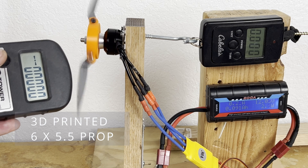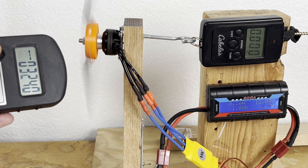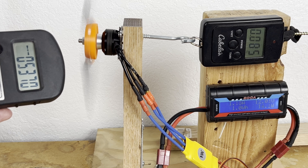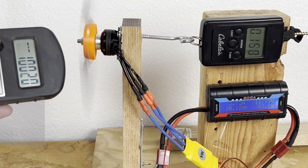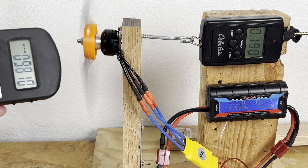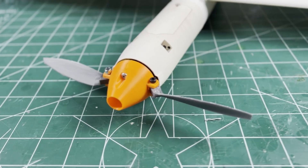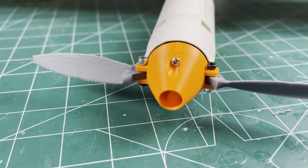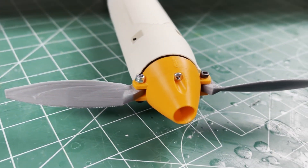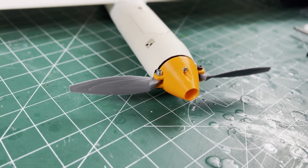I tried some other blade sizes — that's pretty good too and might be worth a try. But I'm going to stick with the 7.6 for now and keep my RPMs at a reasonable level. I think it's ready for a test flight.